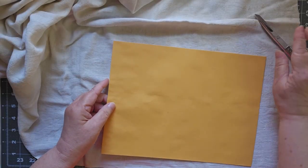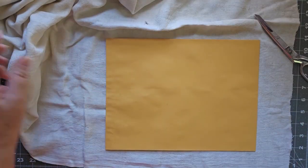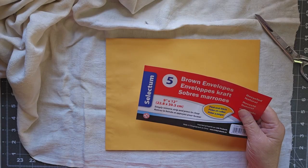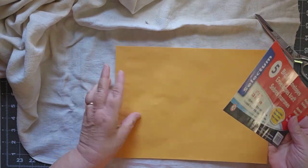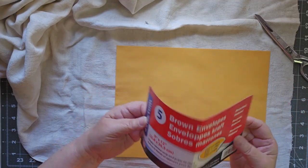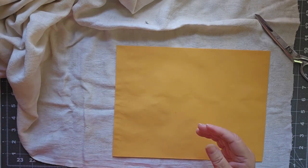I'm straightening this out so I can get my piece. What I'm using for the inside of my cover is simply a brown envelope. It's a nine by twelve and I have closed it up — there's nothing inside of it, it is just the envelope itself. I got these at the Dollar Tree — a dollar and a quarter for five of them.